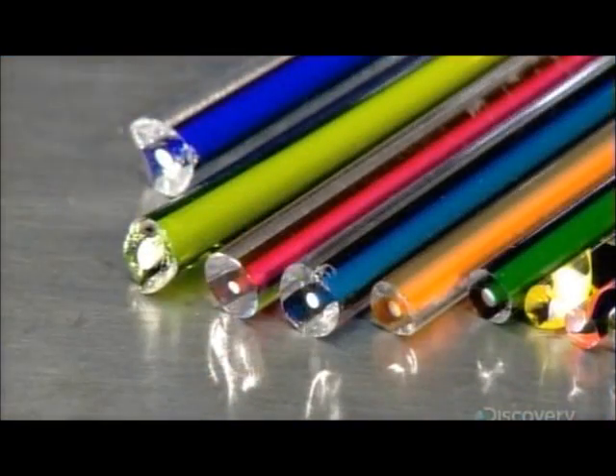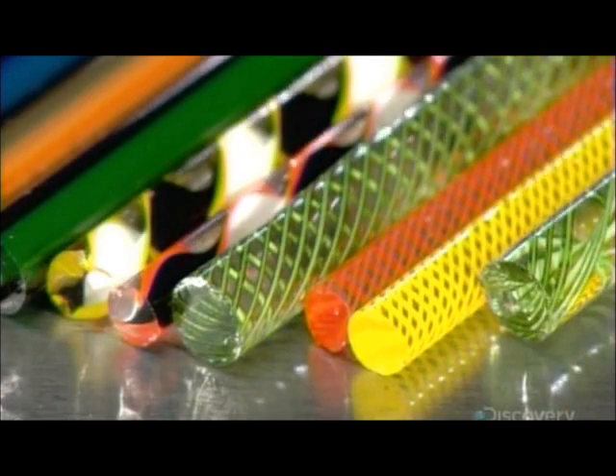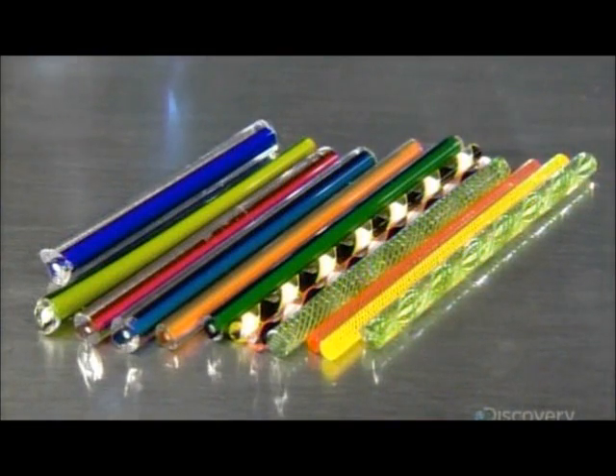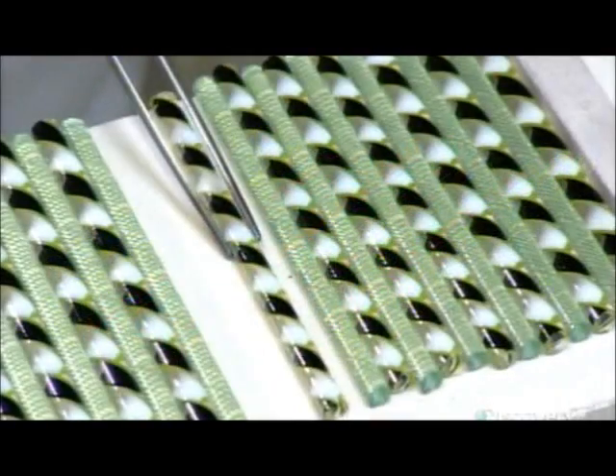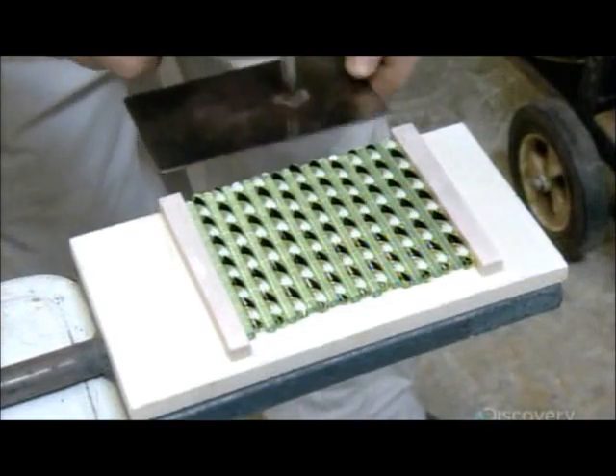The colors and pattern inside a complex cane are determined by the choice and layout of the overlaid cane rods rolled onto the molten crystal. The filigree pattern is then determined by the way in which they lay out the complex cane rods.